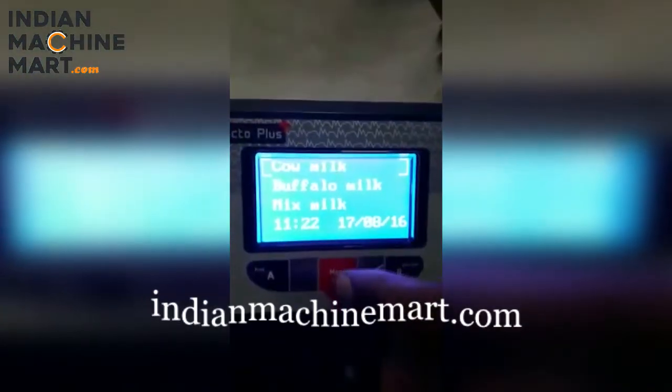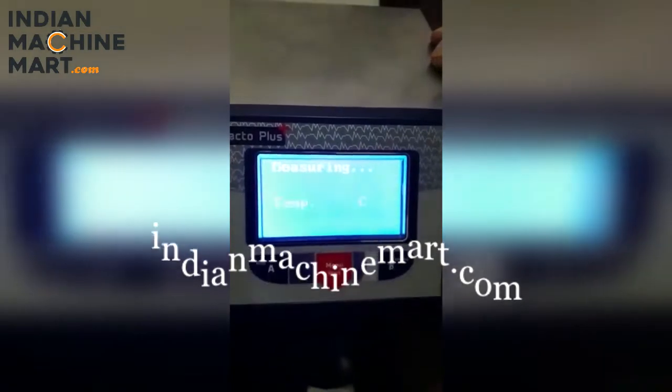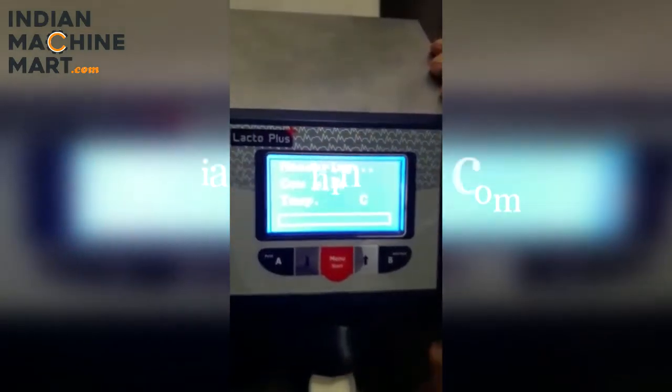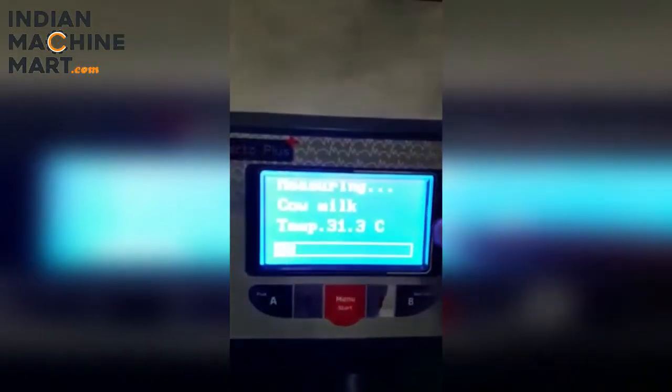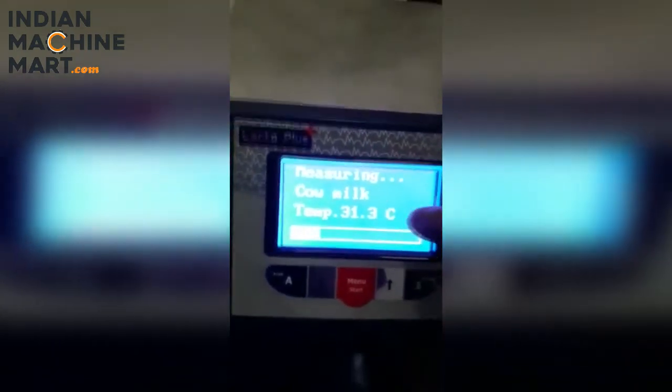If we add a milk sample, we will press the start menu button — we will press the first menu button. First, the milk temperature will appear here. I have put a sample in T1.3D.